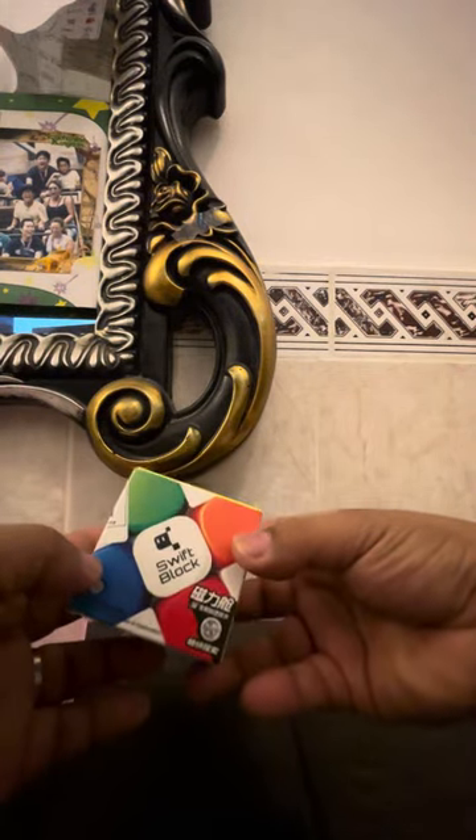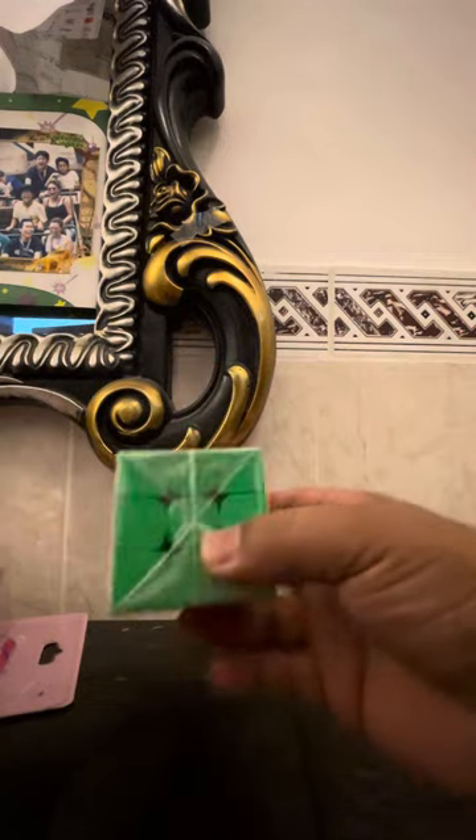Alright, this time we have a new cube. This one is from Timo and it is a Swift Block cube — look at that! Let's see what's inside. You have to seal this one right, so let's open it up. I think this is like a sister company from GAN.